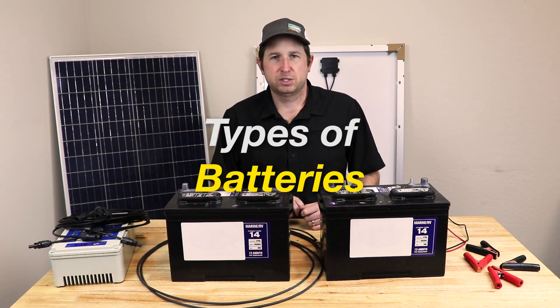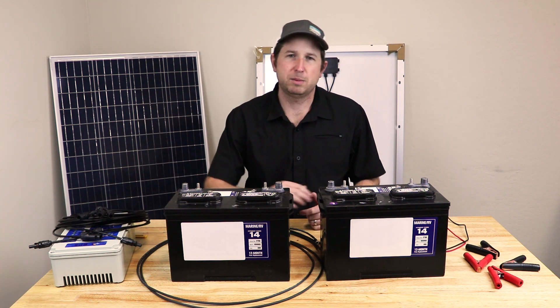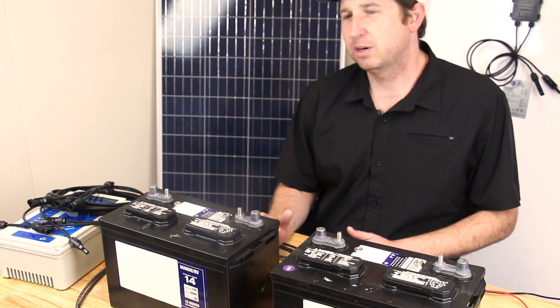Today we're going to talk about batteries for your solar system. Our main focus is going to be our solar pumps, but this is also applicable to other off-grid solar systems or anytime you want to hook up a battery in parallel or series.